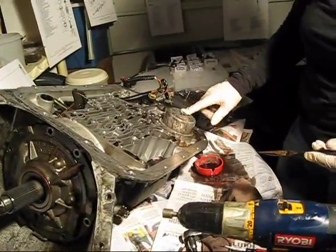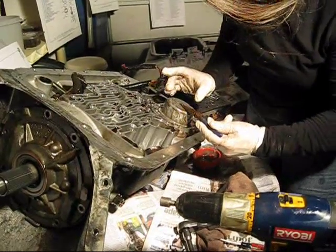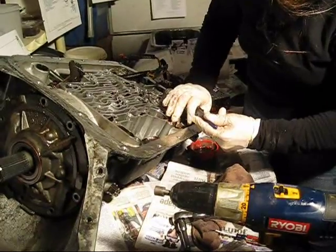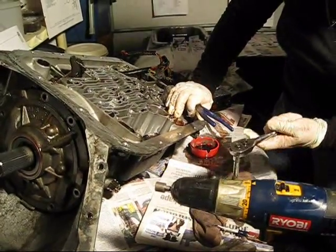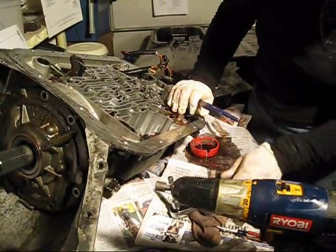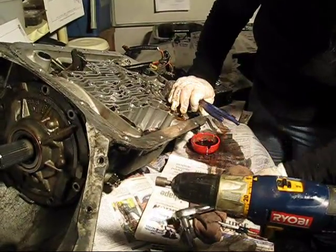I've got to remove this retaining clip and it slides out that way, so I'm going to take my needle nose pliers and hold this against there while pressing pressure on it because it's got a spring. And I'm going to tap it and try and do it like that.